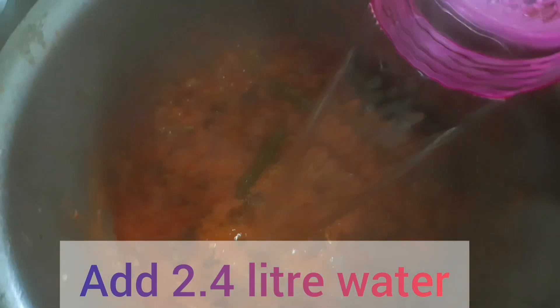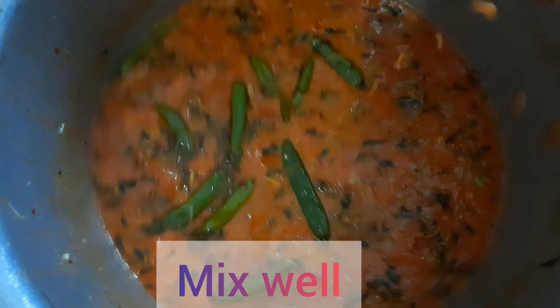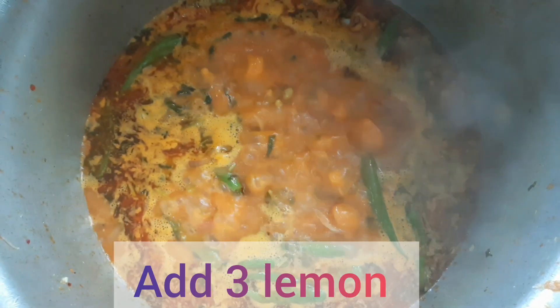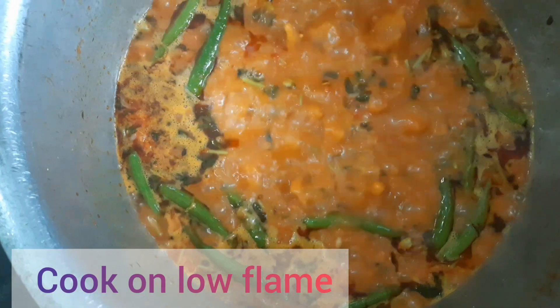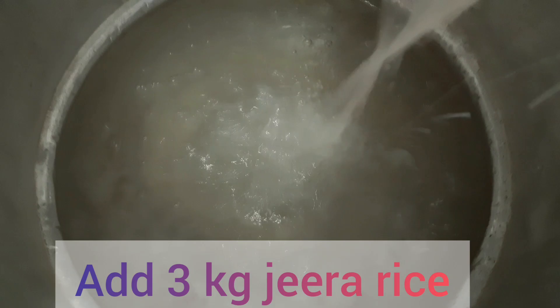Add 2.4 liters of water and mix well. Add 3 lemons. Cook on low flame. In a separate cooking vessel, add 7.5 liters of water and add 3 kg jeera rice.